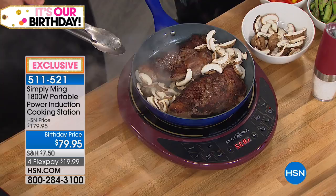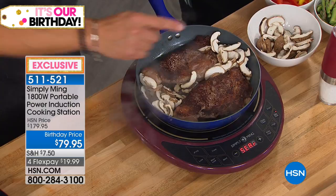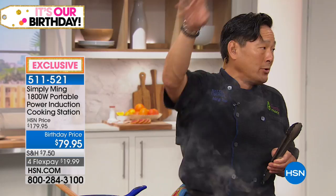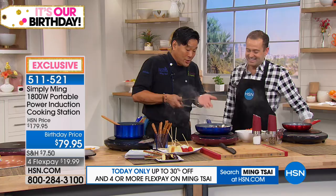Put your chili on 120, go to the bar — you're done. Everyone else is fighting for stove space. And by the way, that chili will never burn, it'll never boil over because you set the temperature. This is your sous chef. It's fully programmable, so if I know there are 16 people coming over for dinner but I still have to shower, I can set my water for pasta to boil in 30 minutes. I can have my oil set at 375 and it'll stay at 375.